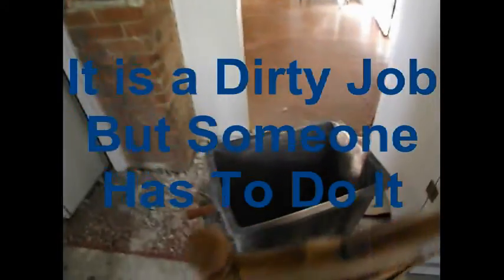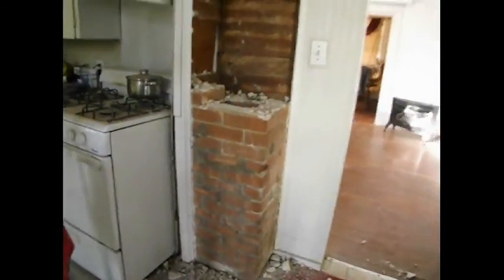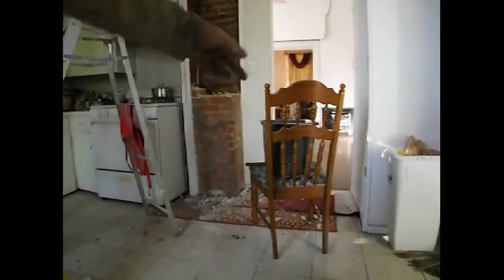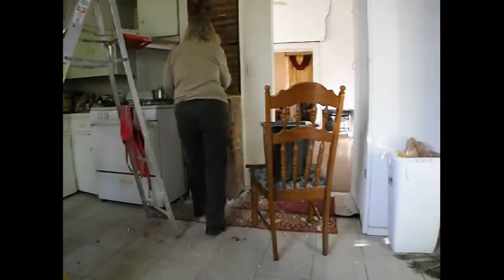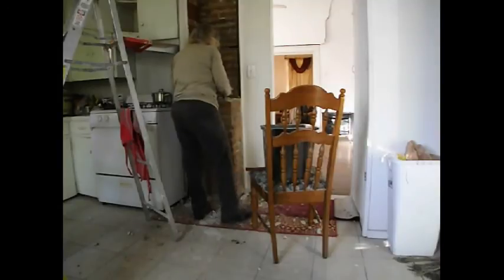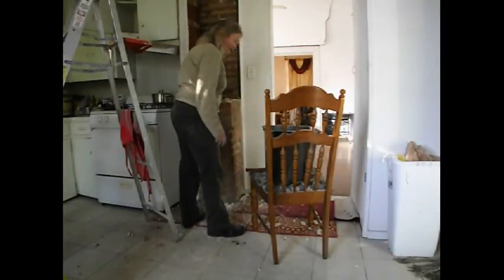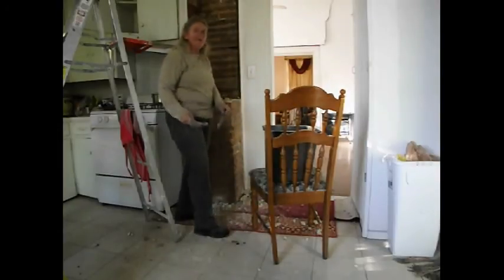I'm back on camera. I've emptied my bin outside and I'm going to continue removing bricks here. I'm just using the chair so I don't have to bend over every time to put them down in the can. So back to the hammer and chisel.